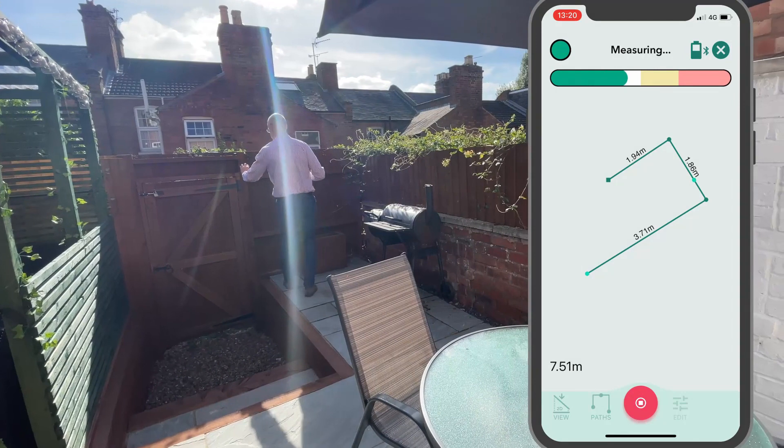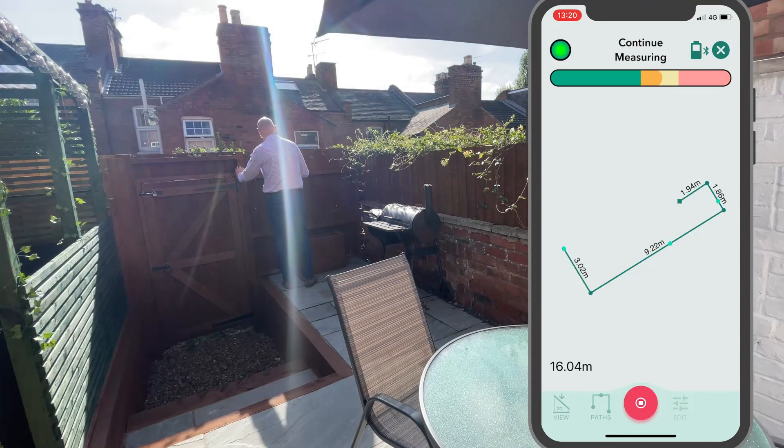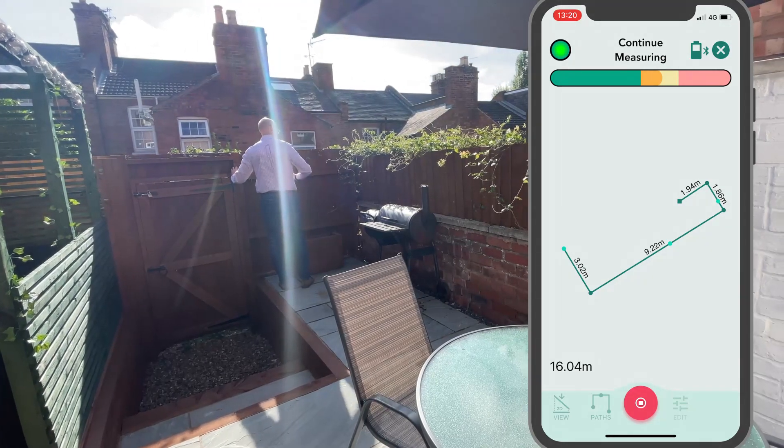Now I'm going straight to this wall on the back, missing out all that furniture, and you can see that it's extrapolated from the corner from those two walls.